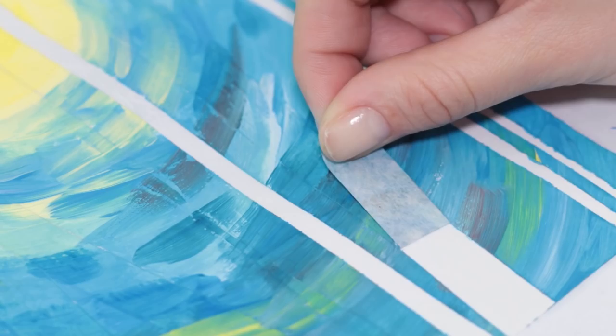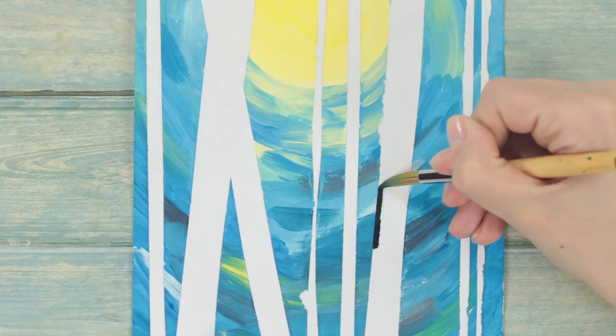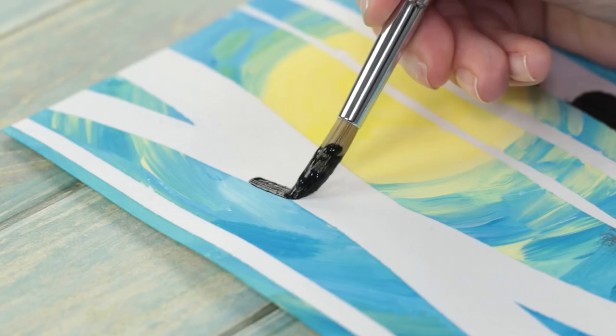Draw out the branches and the creeks on the birch trees with the black paint. Done — we have ourselves a beautiful birch forest!